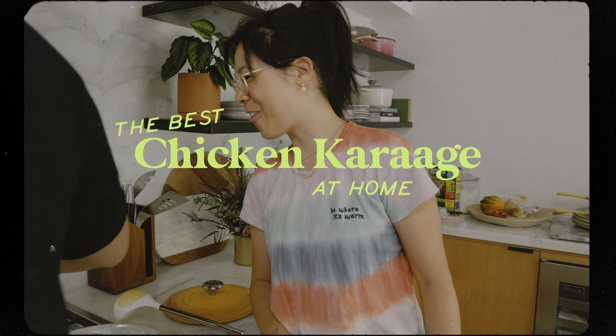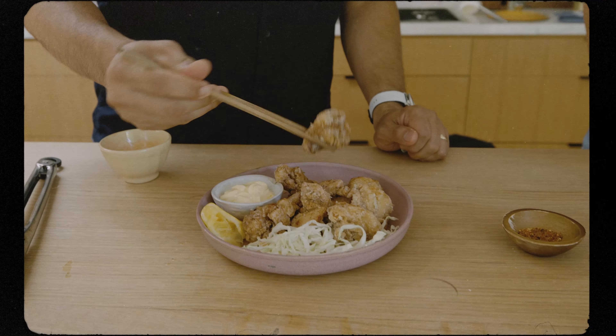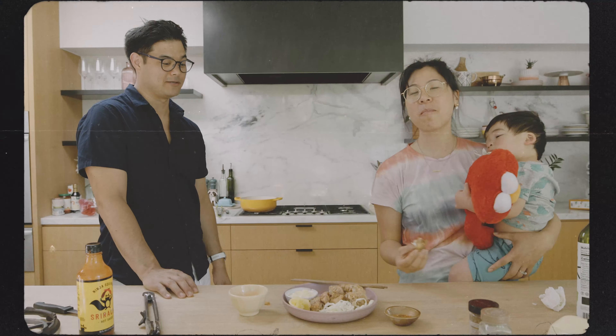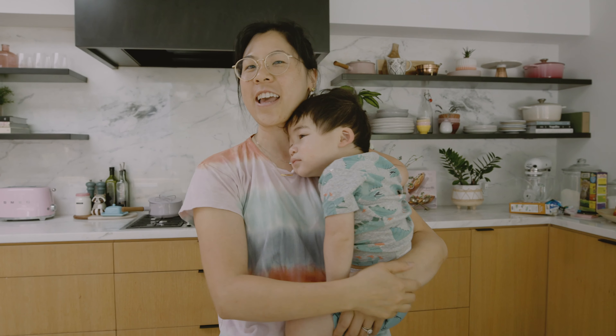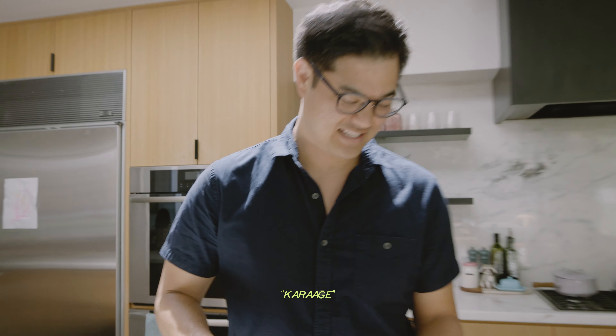Wow, that looks so fresh and fluffy — like restaurant quality dip! Our friends Sho and Jury are here. Sho is a really good chef so he's going to teach us how to make chicken karaage. Though Sho says he's more of a home cook, not a chef. Karaage. Yeah, chicken karaage.